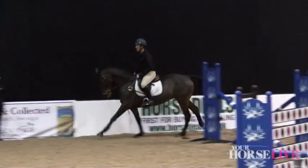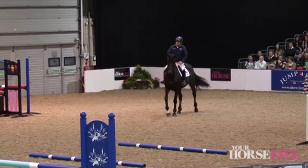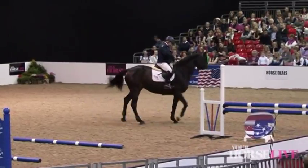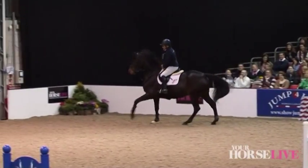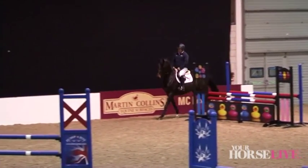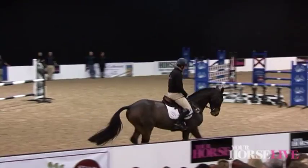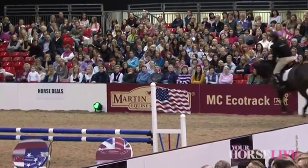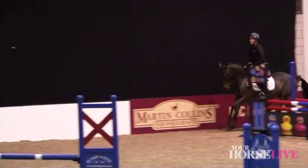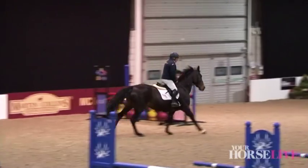Start to move him on down the long sides now and collect him on the short sides. I'm going to start and get the canter as variable as possible so that you've really got a choice. Shorten. That wasn't a joke — as he started jumping, move forwards. As I move forwards, I lighten the seat so that he learns that the minute I do that, he goes forwards. The minute I sit up, he comes back. Good boy.